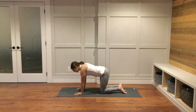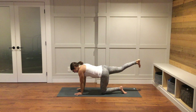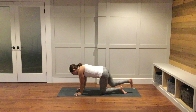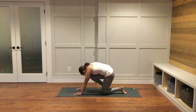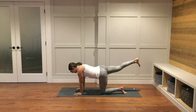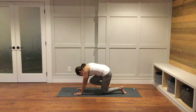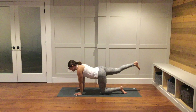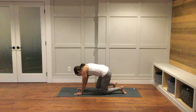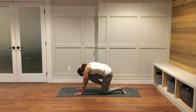From here, inhale, extend your right leg straight back behind you. Find space, find length. As you breathe out, bring your right knee towards your nose, round your back up towards the ceiling. Inhale, lengthen out to extend your right leg straight back. Exhale, bring your right knee towards your nose, round your spine. A few more just like that — inhale, lengthen; exhale, round, crunch it in. Inhale, lengthen; exhale, crunch it in and round your spine.